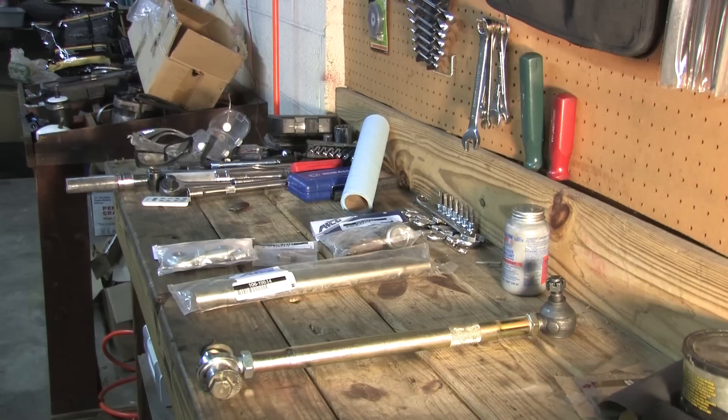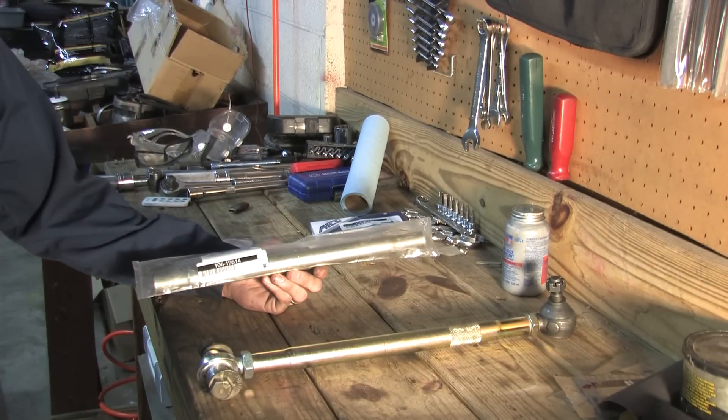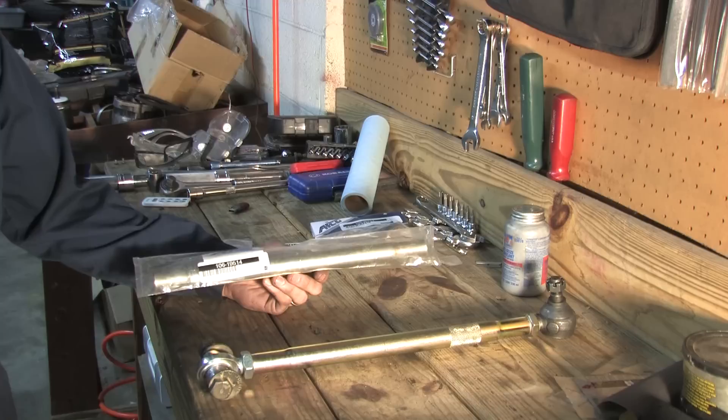How did you make this thing? These are all AFCO parts that can be purchased from a number of places — I purchased these from Speedway Motors. This is a 14-inch swag tube. It's got one left-hand thread and one right-hand thread, so it makes for easy camber adjustment. It's a 3/4-inch bore and 14 inches long, because that's how long they need to be for the uppers in the rear.